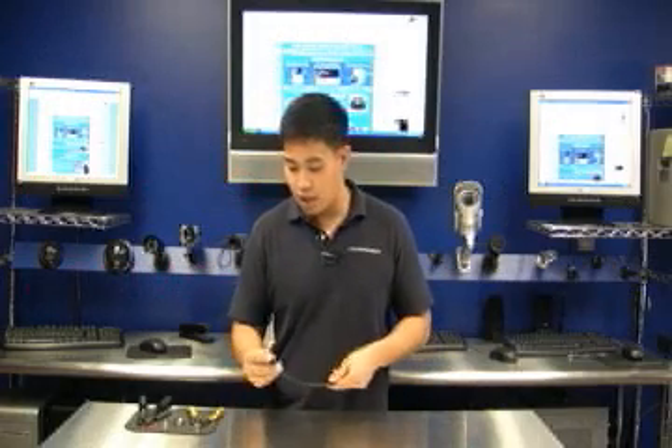Hi, welcome to CCTVwholesalers.com. My name is Fong and today I'm going to show you how easy it is to connect a twist-on BNC connector to a RJ59 Siamese cable.